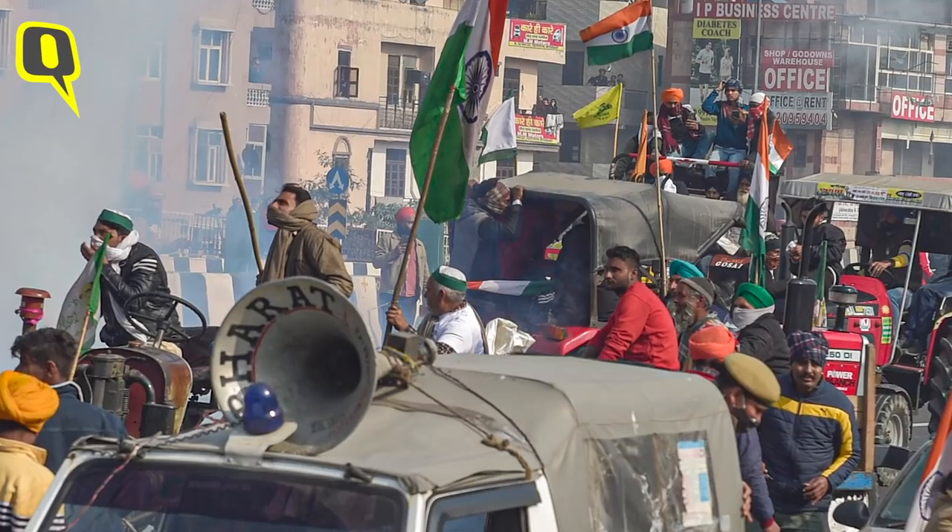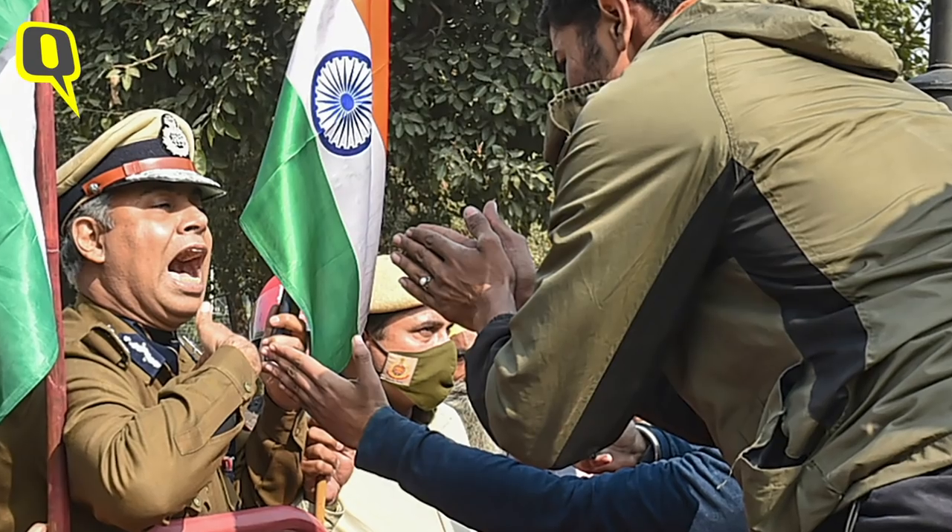On 26th January, the protesting farmers entered Delhi's Red Fort in numbers close to thousands, as clashes broke out between the Delhi police and the protesters during the Kisan Gantantra Parade.